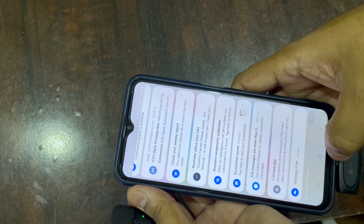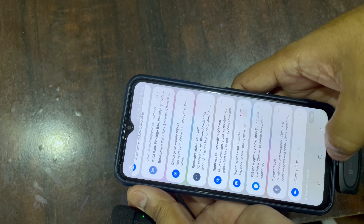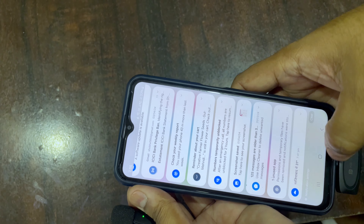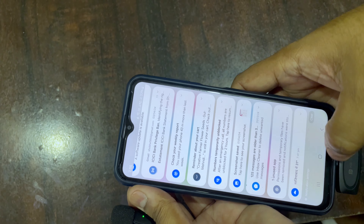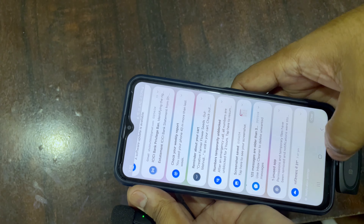Now let's test this on an Android phone — this is a Samsung Galaxy phone. I've connected it and it's paired, though there's no notification appearing. Let's check it with the voice recorder app.